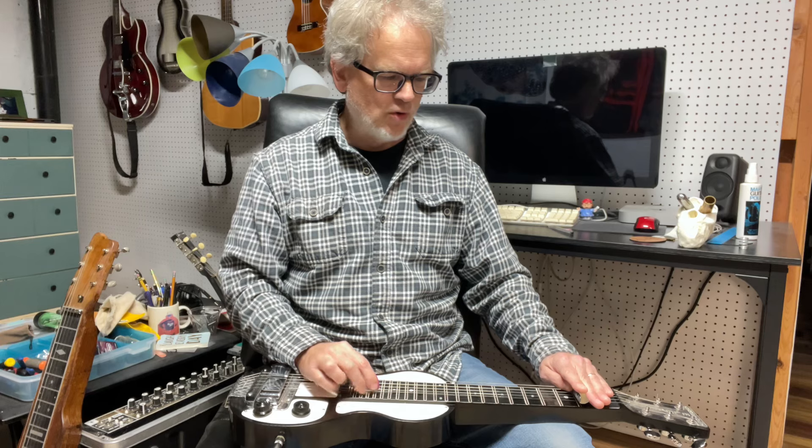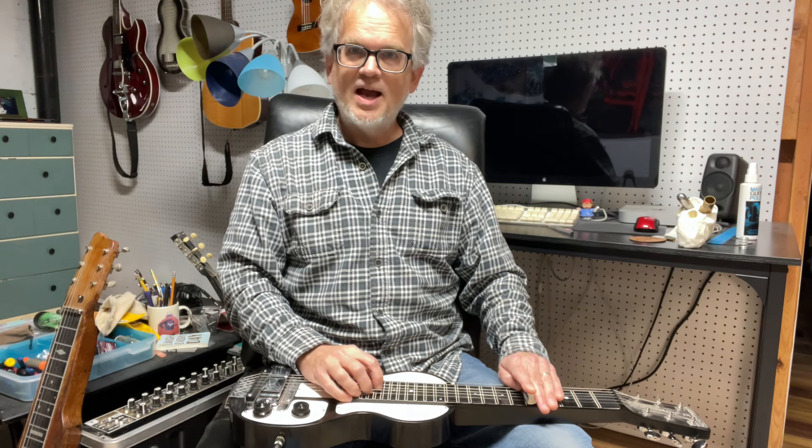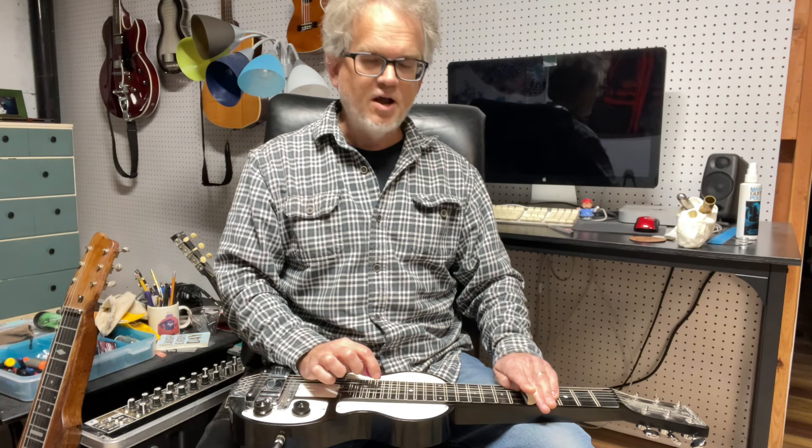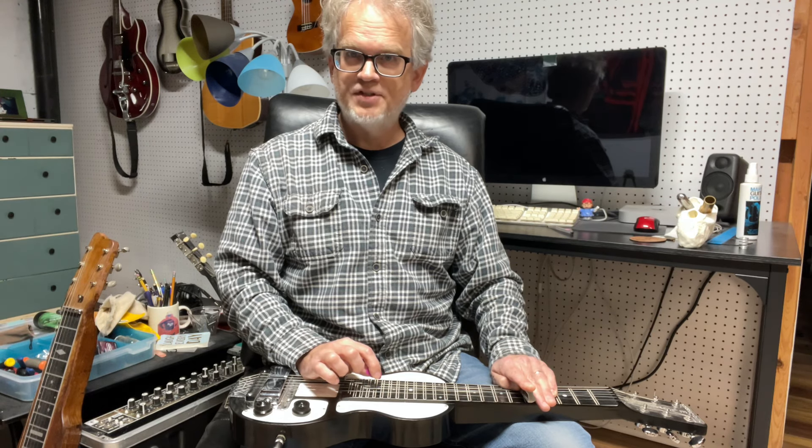So let's do D major here. Our reference point is the D6 chord. I'm gonna go up to D minor on the high three strings. Instead of it sounding like this, it sounds like this. So now I've got this D major chord here. So here's D6, D major. There's D sus4, resolving down a half step.